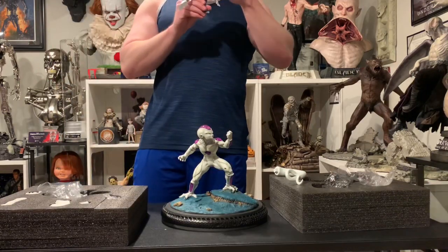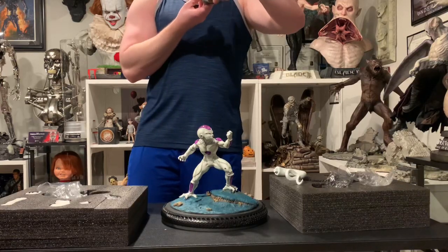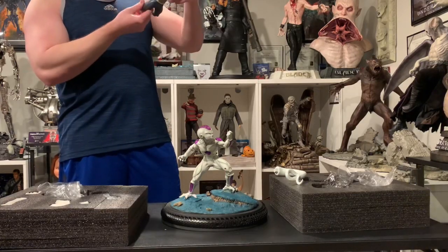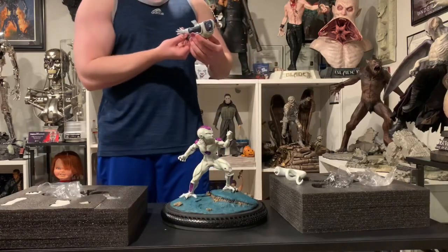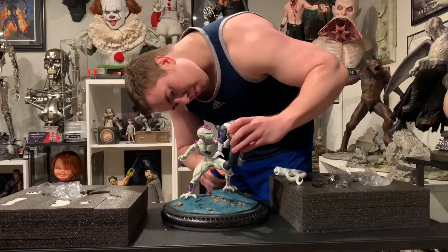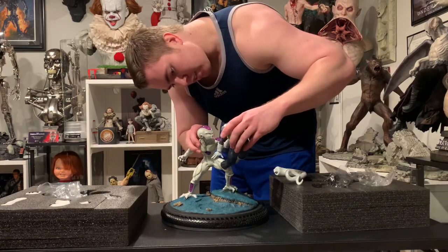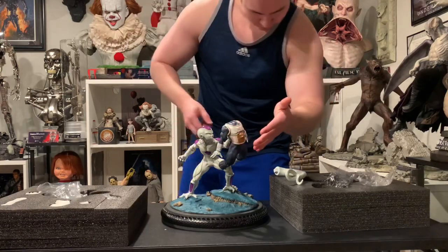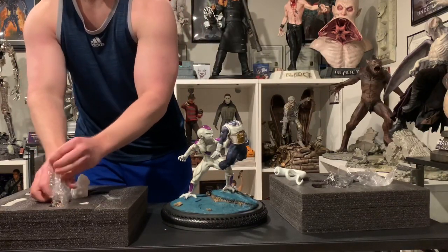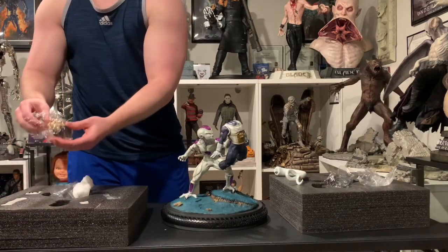Here's Vegeta. I like what they did on his battle damage — where he was ki-blasted by Dende, the way they showed that. The texture work looks great. There's Vegeta's face.